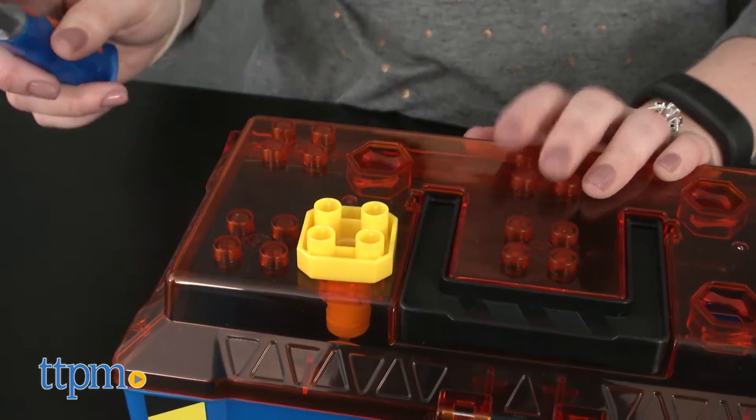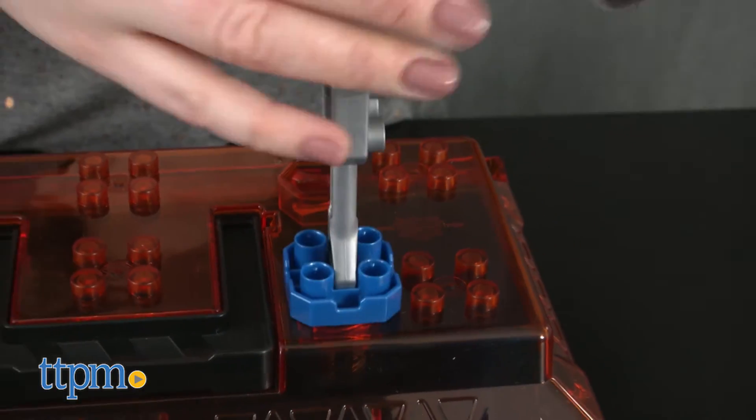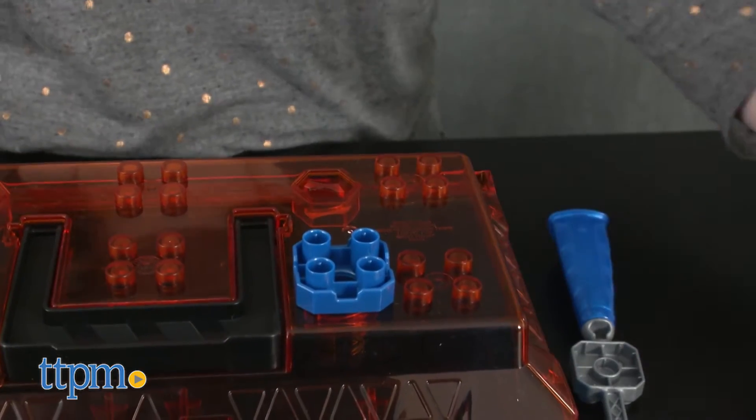This works with other Mega Bloks toys kids may already own too. Kids can even build a hammer on top of the toolbox lid.